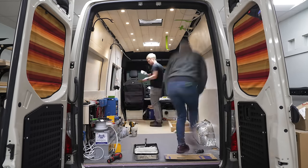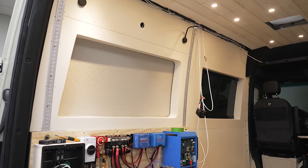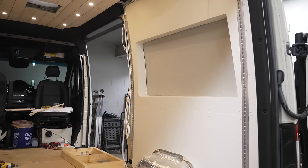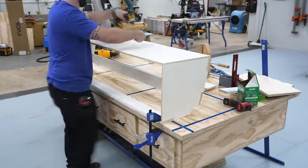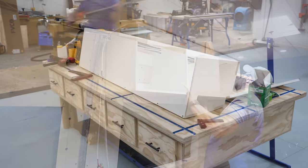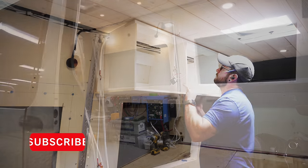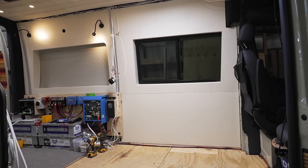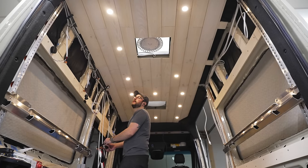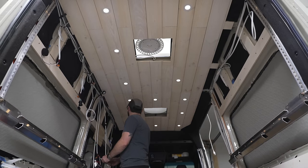Overall, I think the walls and ceiling look great. This was definitely one of my least favorite parts of the van build so far, but it's made the van feel like a much more finished space. Next up on the to-do list is all of the cabinetry for the van, which I'm really excited for — I'll cover all of that in next week's video. Go ahead and subscribe and ring the notification bell if you don't want to miss it, and I'll have links to all the tools and materials in the video description below.